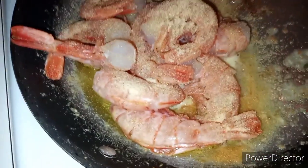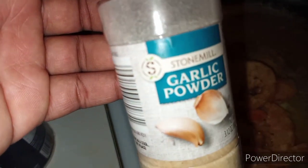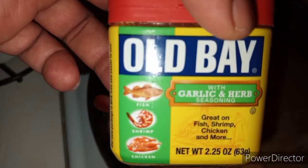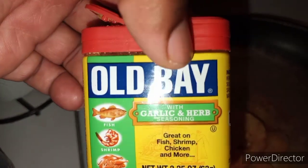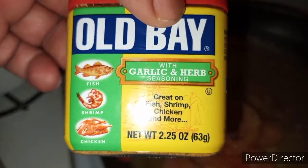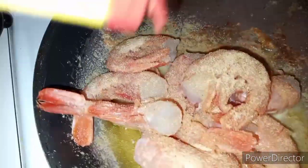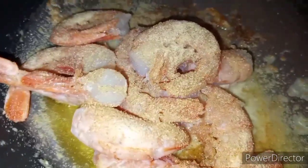Let me put on my shrimp seasoning. I'm using my garlic powder, stone meal garlic powder, and my Old Bay — my favorite seasoning, people. Old Bay, yes. I'm standing in the pan, sprinkling the Old Bay over the shrimp. This is beautiful.